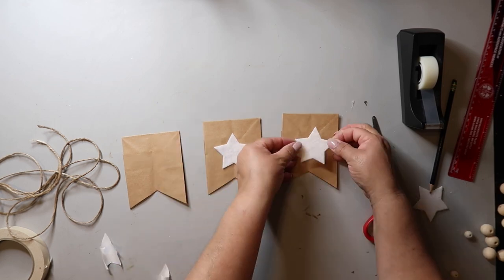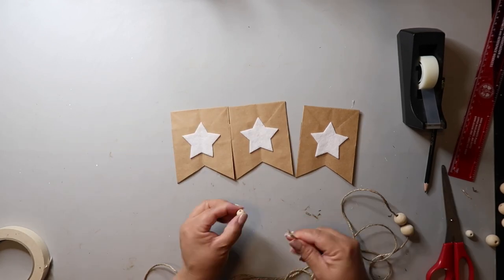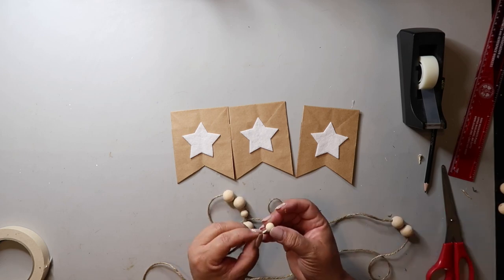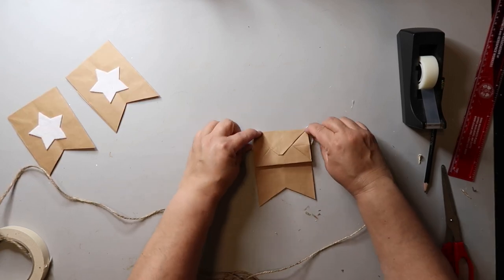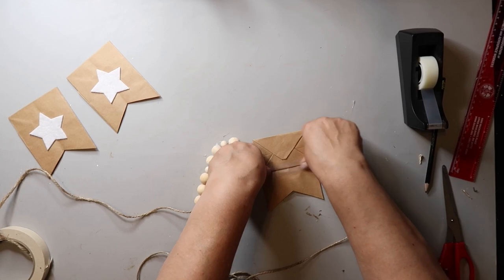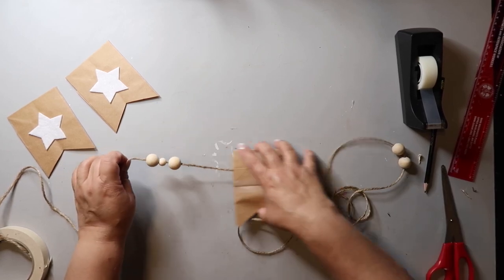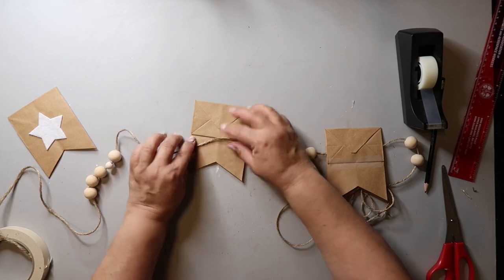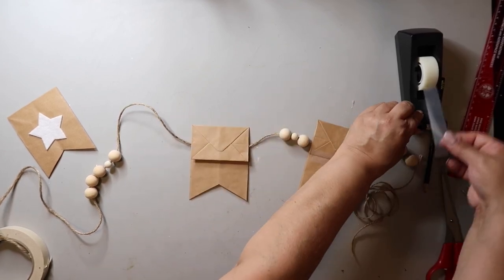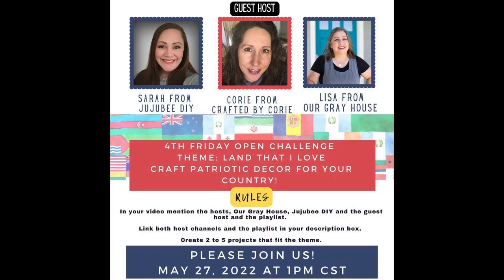I'm just peeling off the backing and attaching the stars to the center of each paper bag. I string all the beads on in the order I want them and use a piece of masking tape to create a pointy end to make it easier to thread the beads on. You just turn the bag over, put the flap over the twine, and add some scotch tape — or glue if you want. Since the beads were already on the twine, I just moved them where I wanted and flipped over the next bag and repeated. This turned out super cute and I love how simple it was.